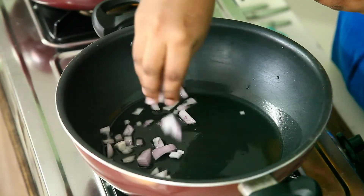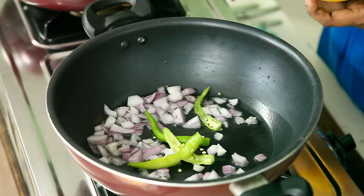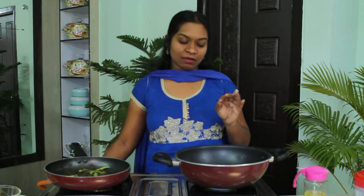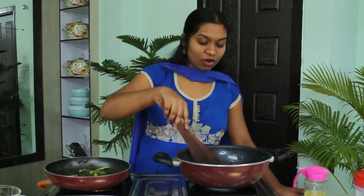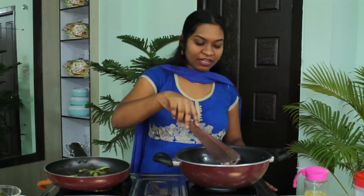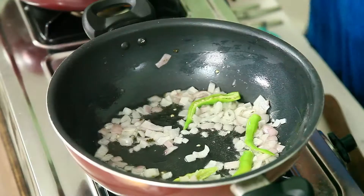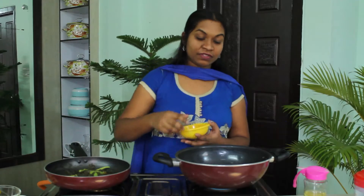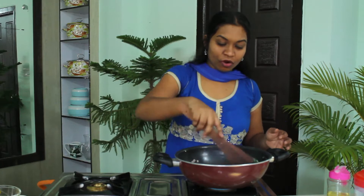Now the oil has become a little warm. I am going to add onion and just one or two green chillies — we have already added green chillies into the sorrel so we are not using plenty here. I am going to fry the onions, not very brown, just enough to take out the raw smell that onions normally have. Now I am adding curry leaves, which give a very good flavour to the curry.